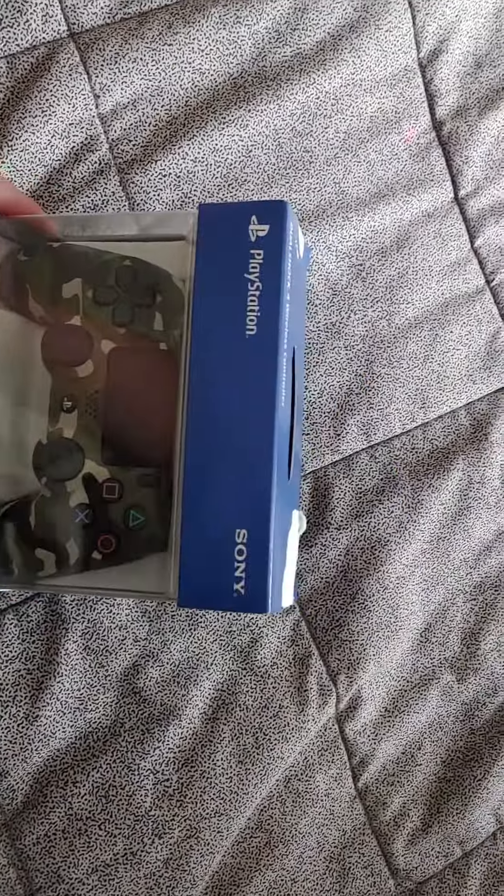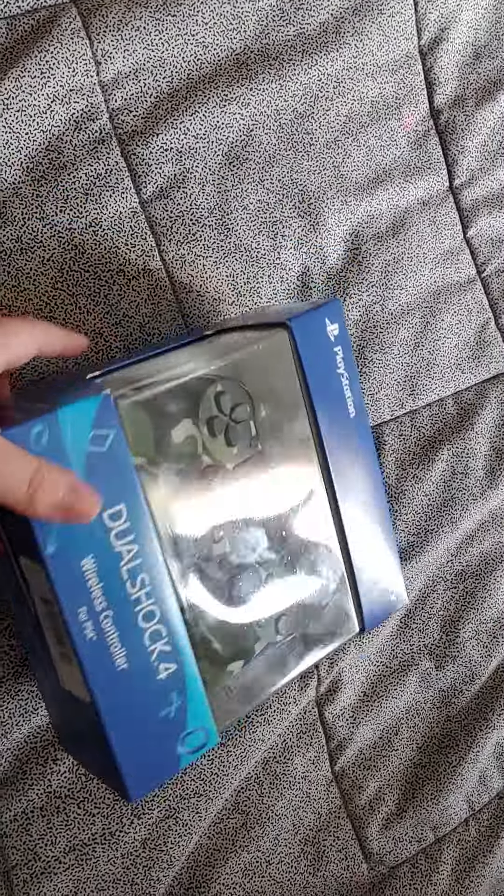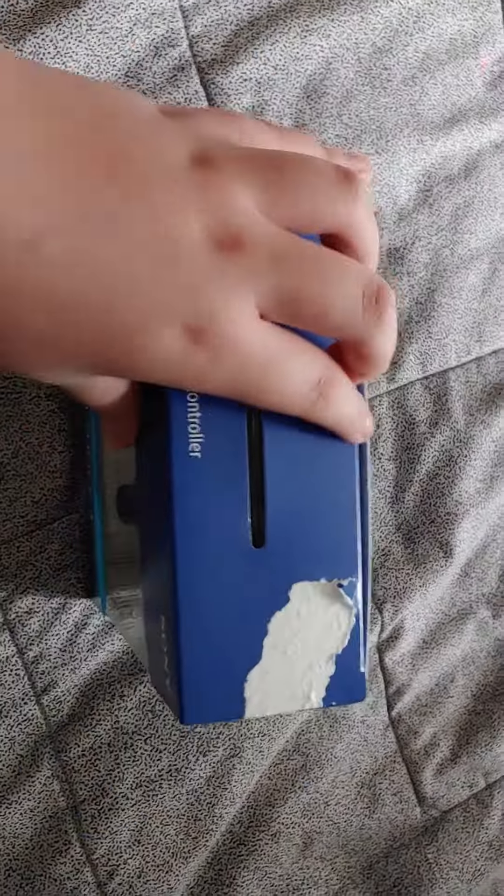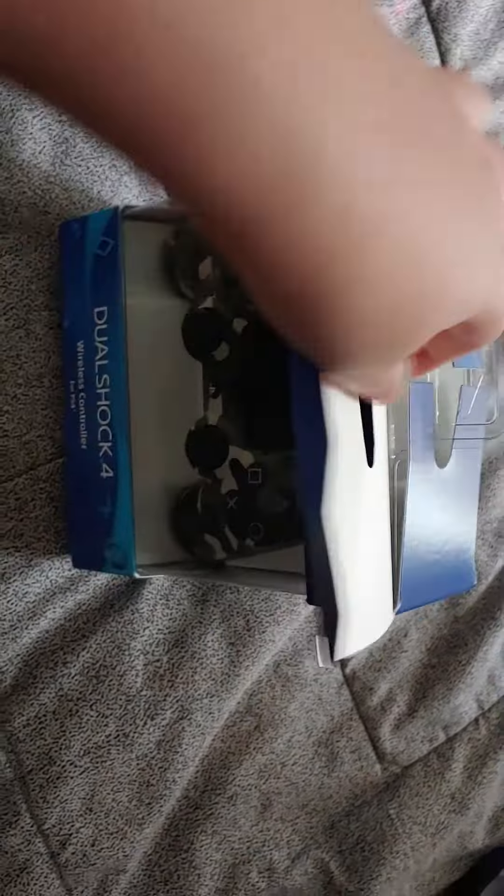What is up guys, welcome back to another video. Today I got my new controller, but there doesn't seem to be anything in here. I don't see anything — I think they just gave me a box with nothing inside of it because I don't see a controller.